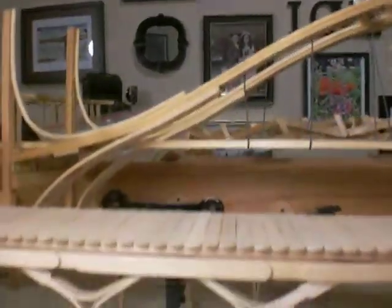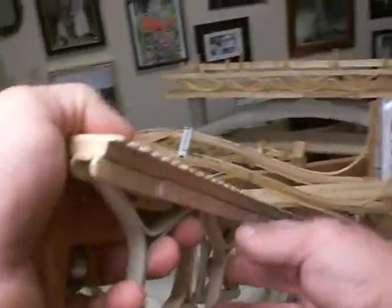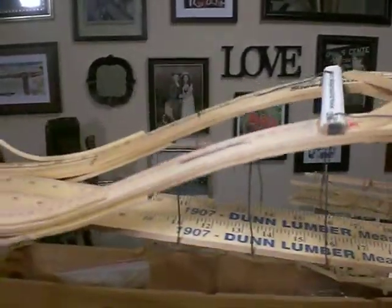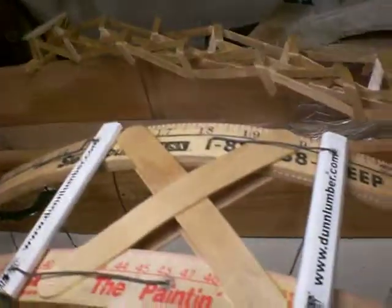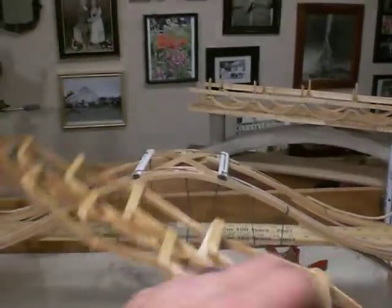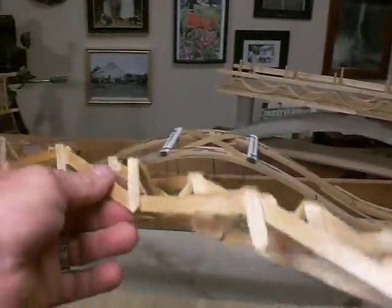We've got some bridges here that we've worked on. We use a lot more than just popsicle sticks — here are some yardsticks. Yardsticks can be found mostly at mom-and-pop lumber yards and small lumber yards; hardware stores still carry them too. Here's a bridge with a bit of an arch. We didn't put a deck on this one so you can see the right angle bends.